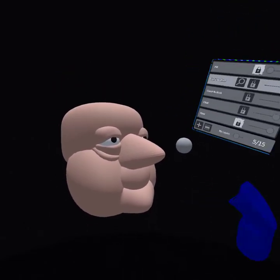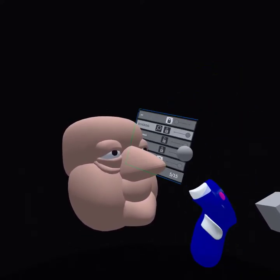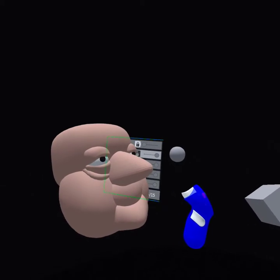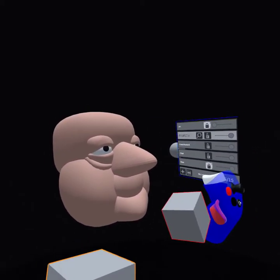Right now you're using straight from the Oculus headset — you're not connected to your computer, are you? No, I'm connected to the PC. It's a little faster for me.